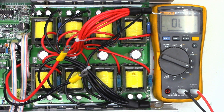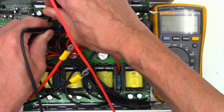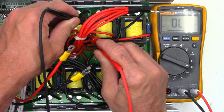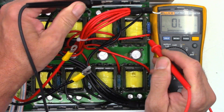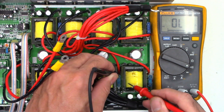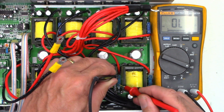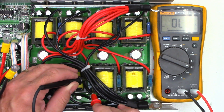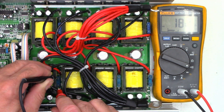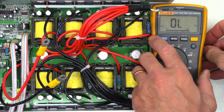Blooper footage: rechecking the master side fuses — that one is good, hard to see but it is zero ohms; that one's open; that one's open; that one's good; open; yes open; that one is open; that one is open; and that one is open as well. Let's take that again without a bunch of distortion in the video — yeah, that'll work.